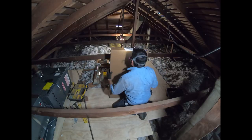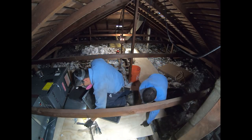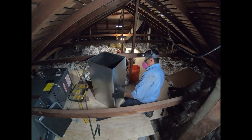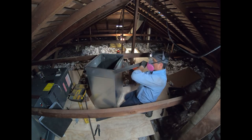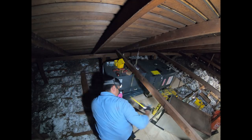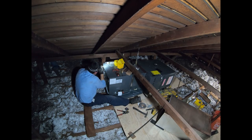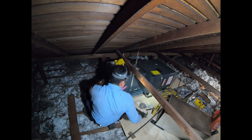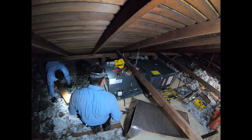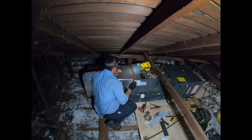Now it's time to assemble the supply plenum. After assembling it, I bend the flanges back so I have something to screw into the evaporator coil. All the seams on the supply plenum get sealed with mastic tape. One thing I hate is that these supply plenums made for evaporator coils never fit exactly — you always have to do a little modifying, usually because they're too small on one side.